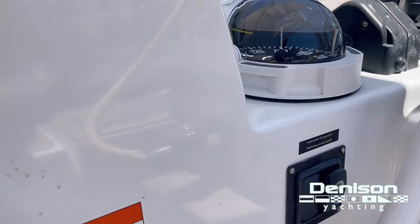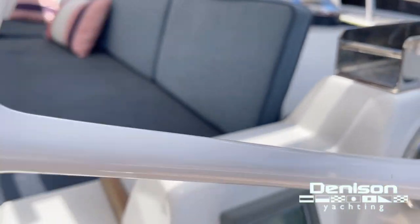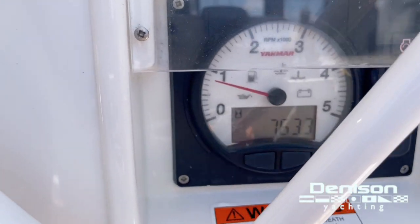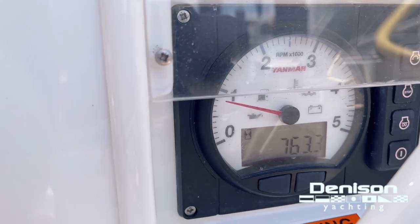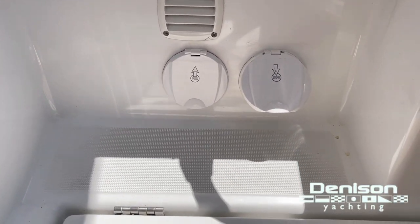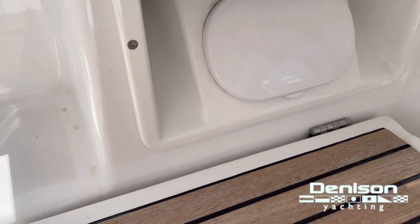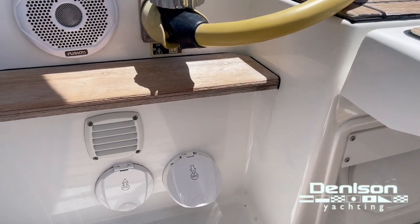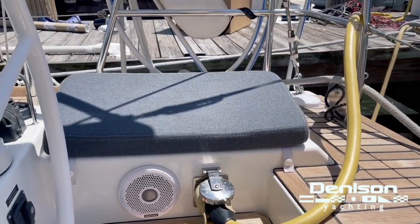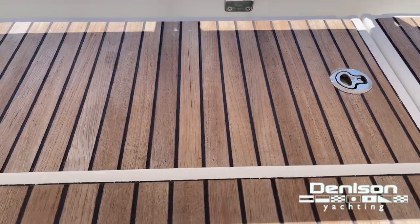We have a washdown and a soft roller washdown trigger at the helm station. You can control your windlass with the chain counter. Here's the Yanmar display showing 763.3 hours. We also have the outside water connection, hot and cold cockpit shower, Fusion speakers in the cockpit, one single 50-amp shore power cord under the swim platform, and dedicated life raft storage.